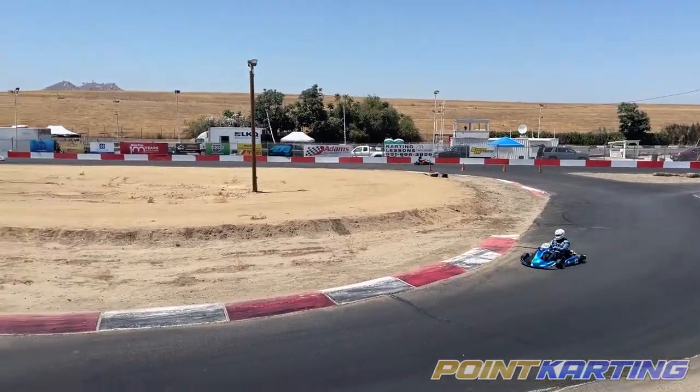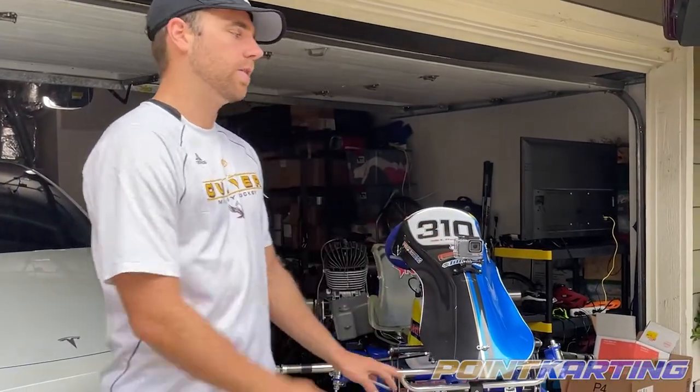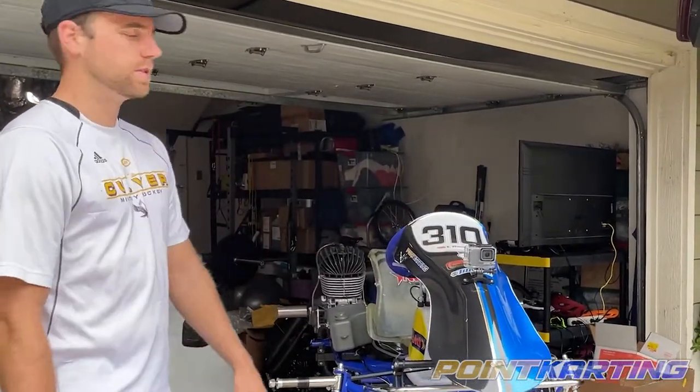Hey guys, I know one of the questions I had when I was first starting karting was what if I only have an SUV or a van and don't have a trailer to put the kart in? So I'm gonna show you quickly how I can fit this into my SUV.